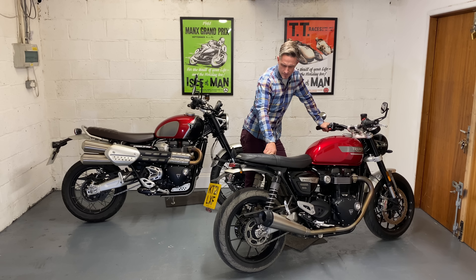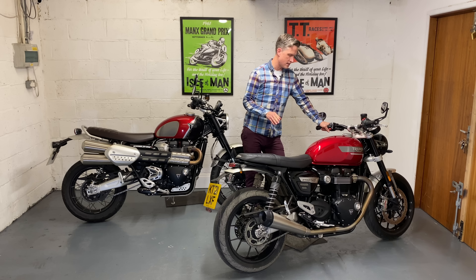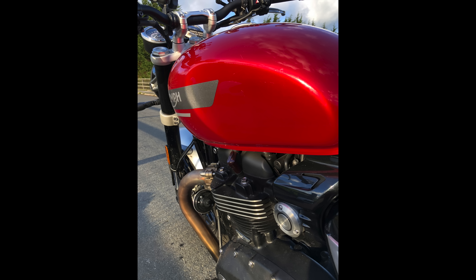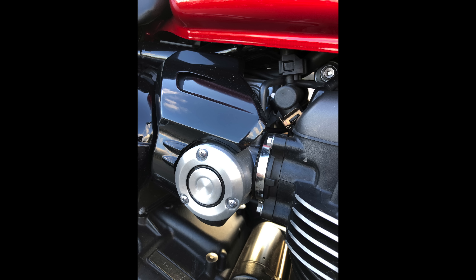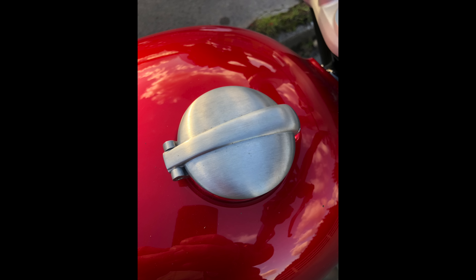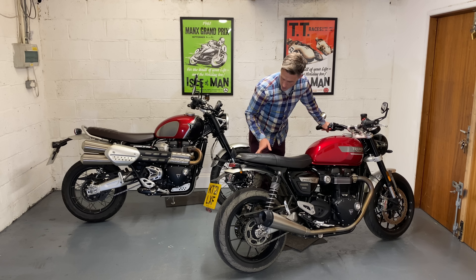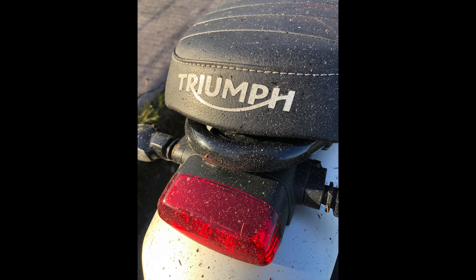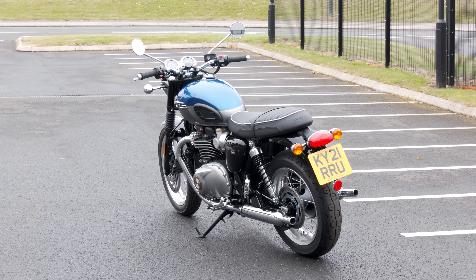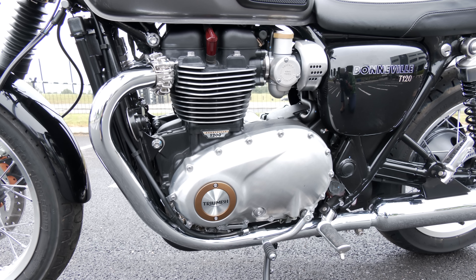How that would hold up through a full winter I'm not sure. But overall the quality and finish is very very good — excellent paintwork, nice brushed aluminium parts, false carburettor bodies, a great alloy filler cap. The seat is well upholstered and looks great but probably good for about an hour — not as comfortable as the T120 seat — though it is a thousand pounds less than the T120.